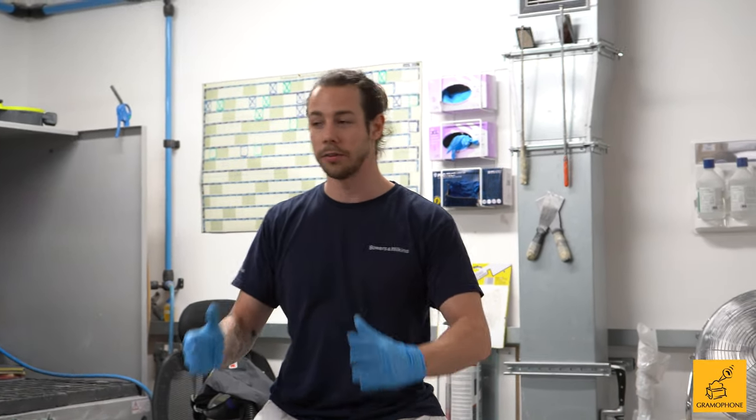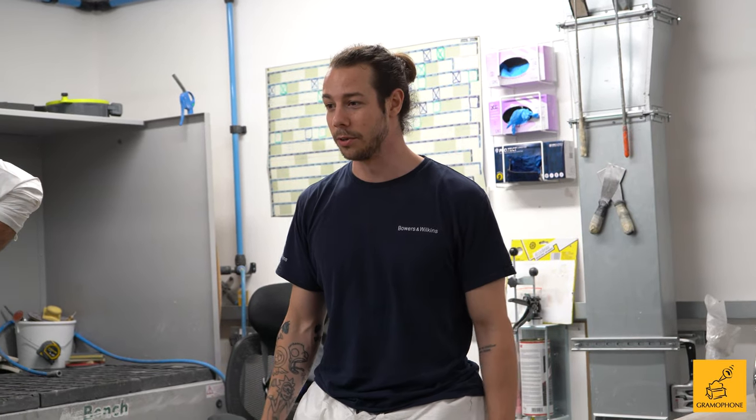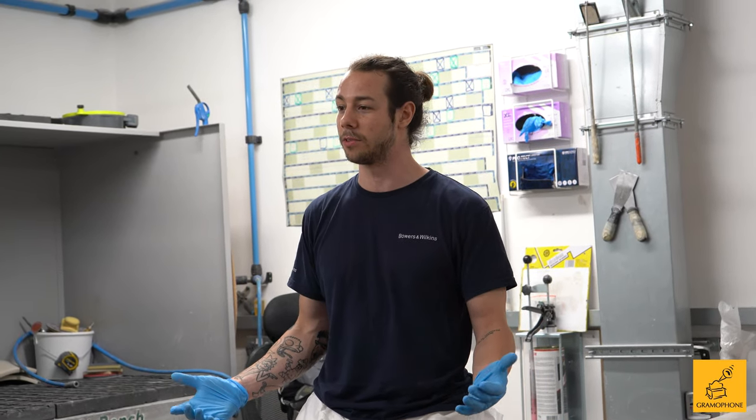Wednesday afternoon, we join the two halves. And that's a very intense 10 to 15 minutes — we've got two chemical processes going on at the same time and we need to get those halves up together and bolted. If we don't, it's going in the bin and the week's lost. Luckily, that's never happened.